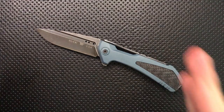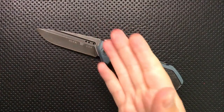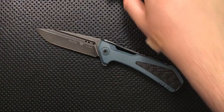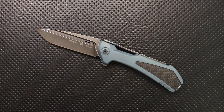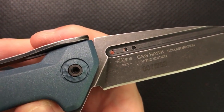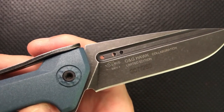On the good side, the positive changes they've made here are that the steel is different. Originally the steel was 154CM and sort of sat in a machining finish. 154CM is a solid performer, but this steel now is S90V, which is a top-of-the-line steel, and it's heat-treated by Paul Bos, who is a top-of-the-line heat-treater.